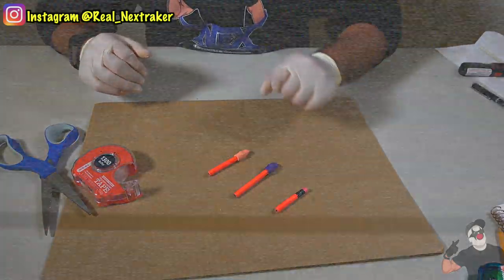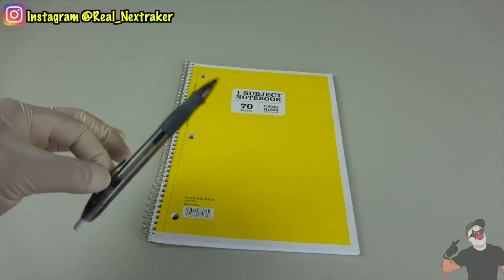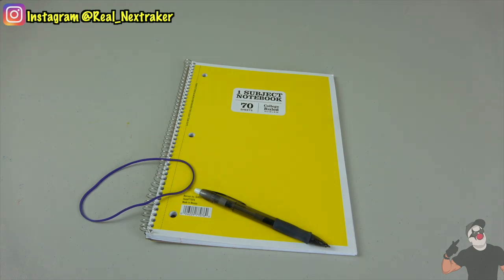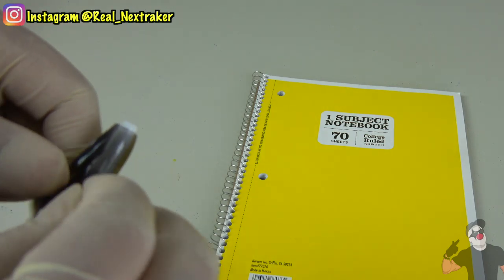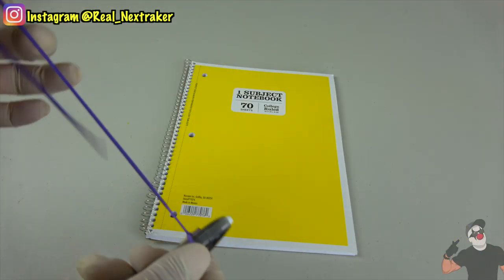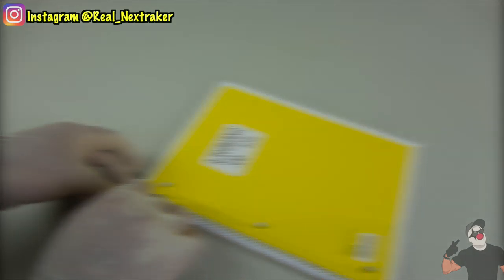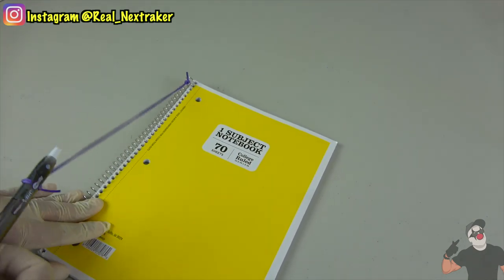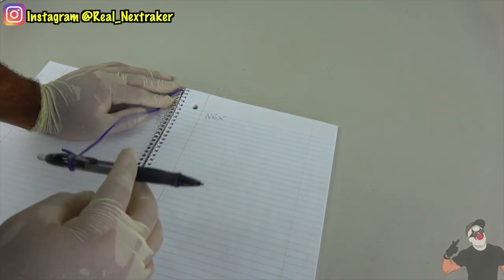If you're tired of always looking for a pen because there's never one handy, here's a quick fix. You will need a pen and a rubber band — you can also use regular string, but a rubber band works best. Cut the rubber band and tie it to the clip of the pen, then tie the other end to the spiral of your notebook. Now you have a pen handy that you can always write with. You'll never lose or misplace it. It's very flexible and won't mess with your writing — a clever hack to keep yourself organized.